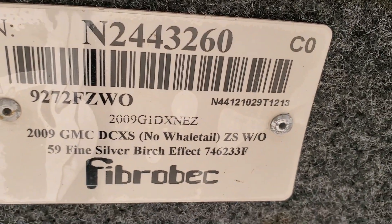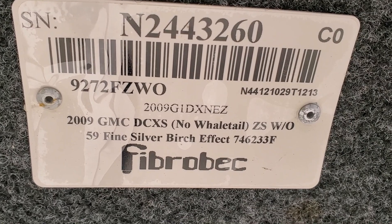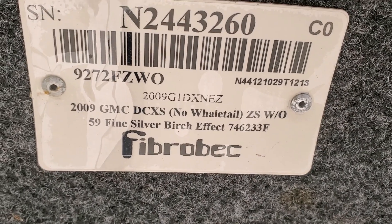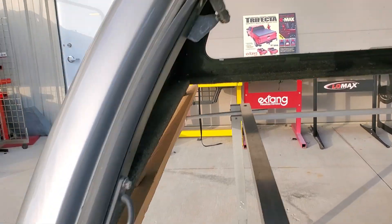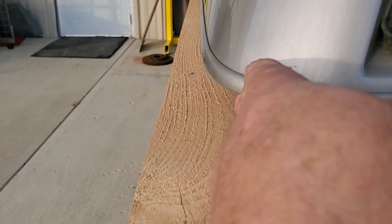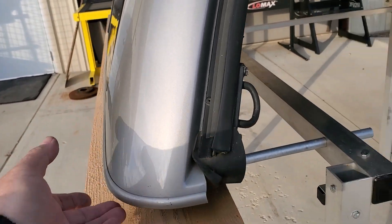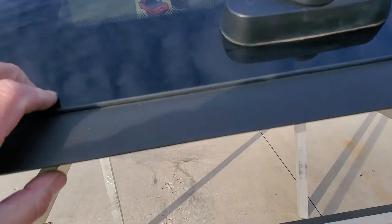The serial number is right there. It is tagged as a fiber back, but that's an ARE unit. It says built specifically for a 2009 GMC double cab extra short with no whale tail — 59 silver birch is the color. GMC's are separate and different from the Chevy's, although the GMC will fit a Chevy. The GMC is a little bit narrower — or rather the Chevy has a slightly narrower bed rail — so the cap would stick over the edge a bit. The rails are just slightly narrower on a Chevy than on a GMC, but as far as cap dimensions everything else is the same.